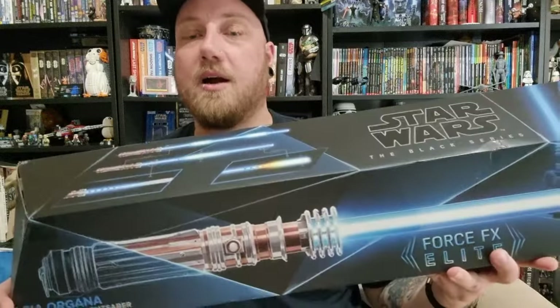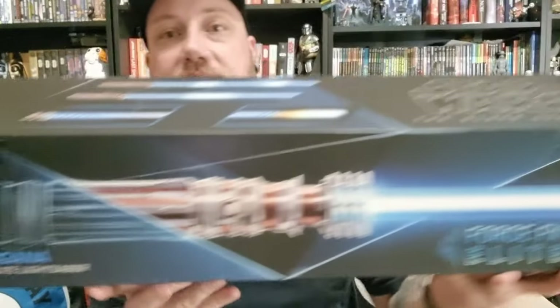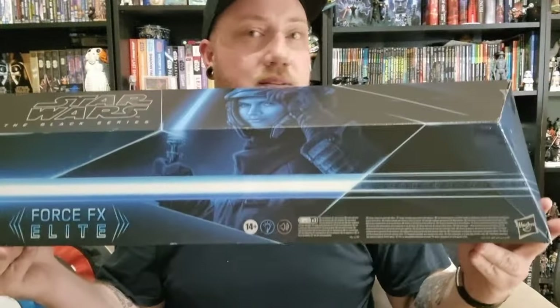Hey Star Wars fans, welcome to another video. We're taking a look at a lightsaber today — I'm pretty excited. I got this one for about 60% off. Lightsabers from Hasbro and the Black Series have unfortunately priced me out of getting any. I do still have Rey's lightsaber from Rise of Skywalker, but at 60% off I decided to jump on it. I got Princess Leia — Leia Organa's Force FX Elite lightsaber from Rise of Skywalker.